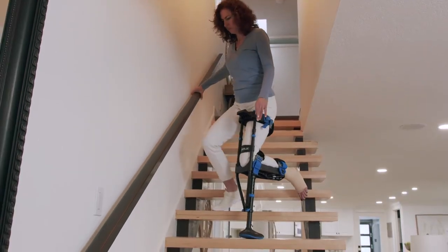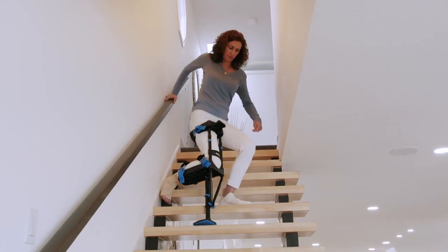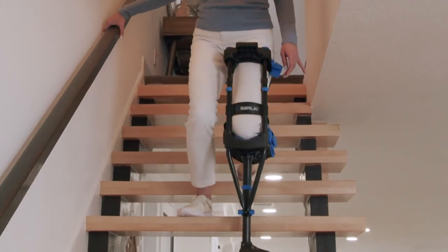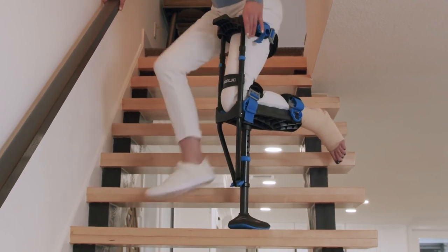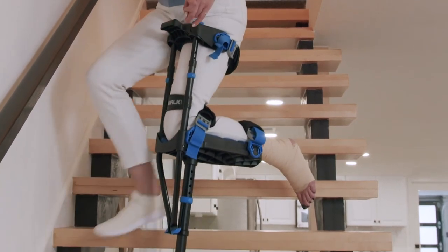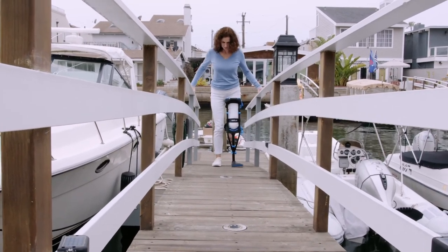An alternative method is to descend facing forward. This method only works if the handrail is on the opposite side of your iWALK leg. Start with your iWALK leg — you cannot go straight down the stairs because your injured foot may hit the uphill step. Instead, turn partially sideways before descending, which allows your injured foot to clear the uphill step. Follow with the good leg and continue descending. When walking up or down steep slopes, use the same technique as you would on stairs.